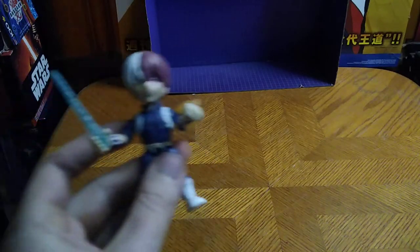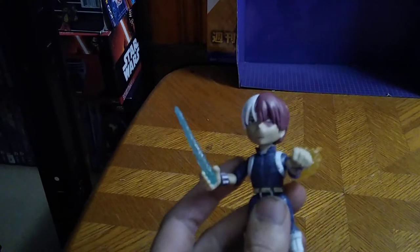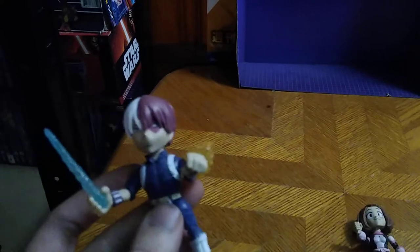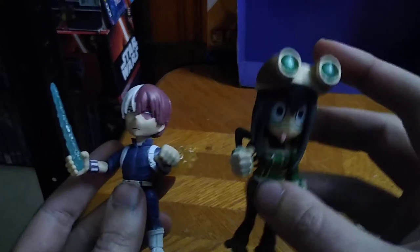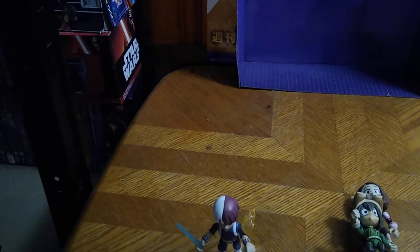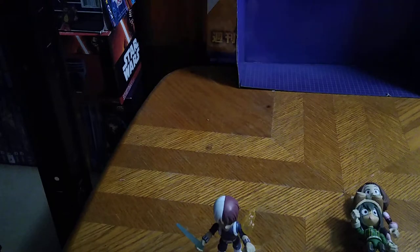For comparison, we're going to bring in the other Loyal Subjects figures I own. Here is my Loyal Subjects Uraraka, and of course my Loyal Subjects Asui with the short tongue out. And now we're going to compare this to a McFarlane figure — the only other male superhero I own.